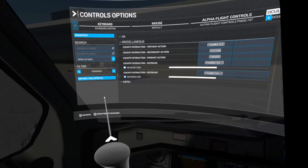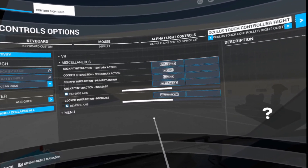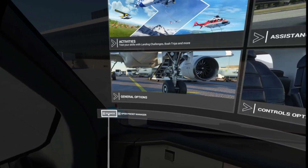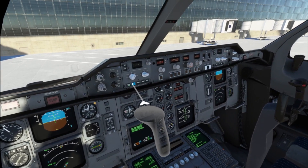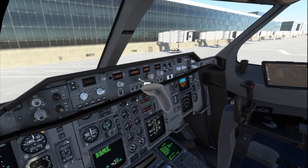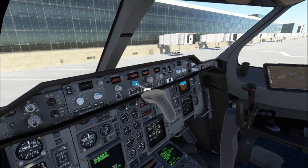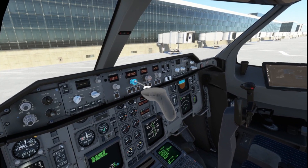So let me let my view settle here for a second so you can look at this — I'll try to put a screenshot in there too. So what that lets you do: here's the primary action, here's the push — squeezing the squeeze trigger. Here's the thumb stick pull. And here's the cockpit interaction increase and cockpit interaction decrease.